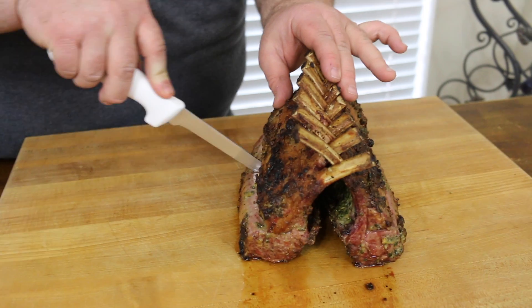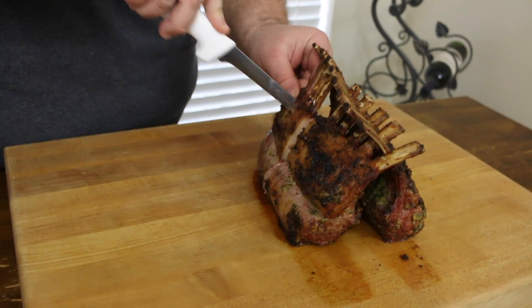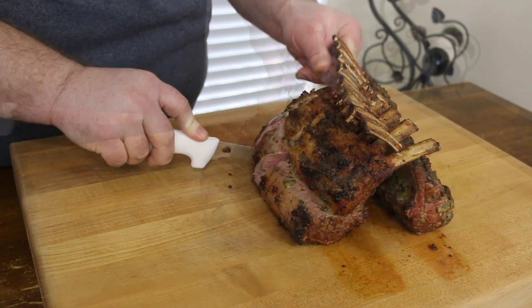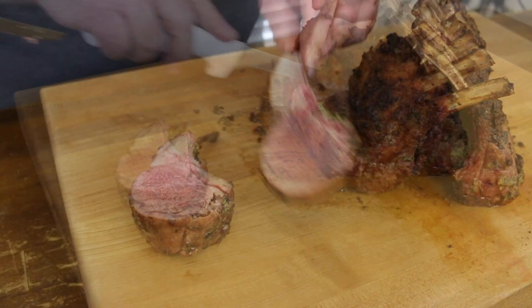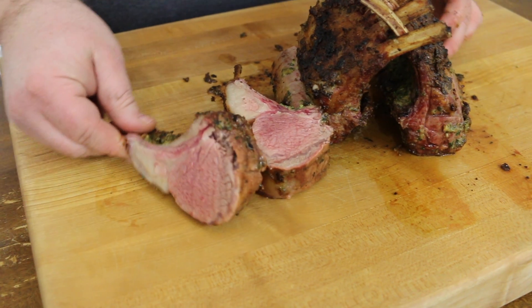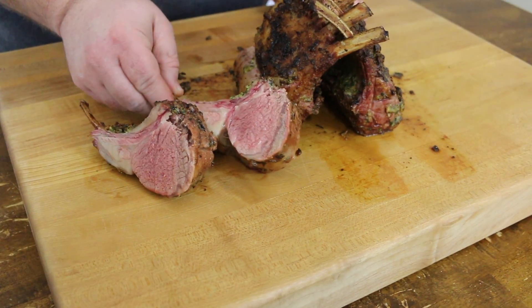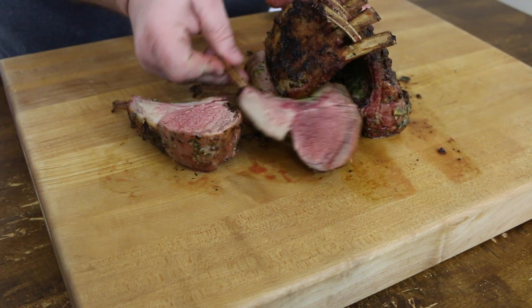Welcome back to How to Barbecue Right. Today I'm going to show you how I do a rack of lamb out on the grill. I'm going to take some fresh herbs and create a rub paste to get all over the outside of this lamb. We're going to get it over some high heat and sear that outside to get some color, then back those tips down and finish the lamb off to a medium rare temperature. That's about as far as you want to take lamb — it's going to be fresh tasting and delicious.